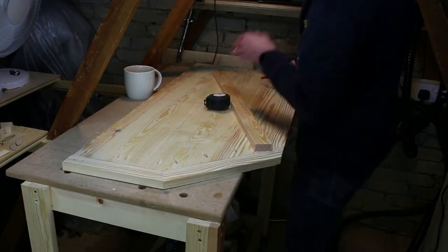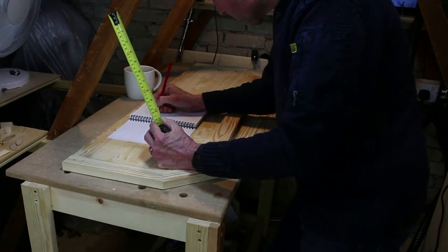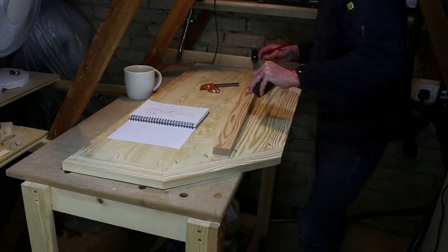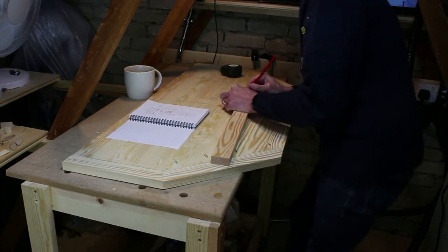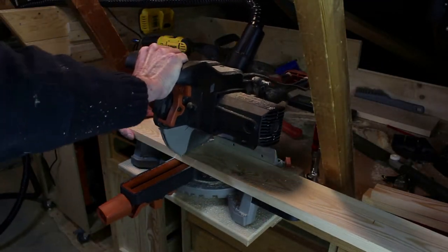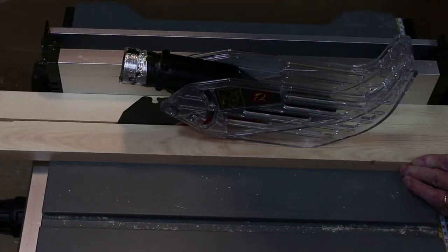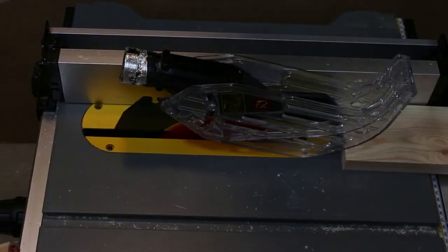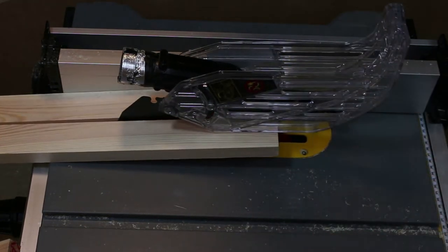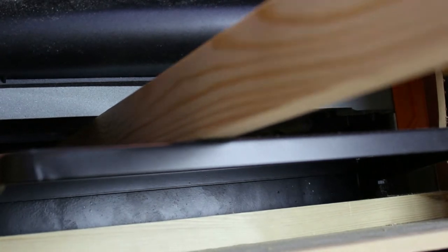So now we have the unit we can use it to mark out the frame that sits beneath. Once we have our sizes and cutting list we can go right ahead and start cutting the timber. Now as many of you have reported on social media there seems to be a lack of timber in the market, so I couldn't quite get the sizes that I wanted. So I had to rip the timber down and then pass it through the thicknesser to regularise it.